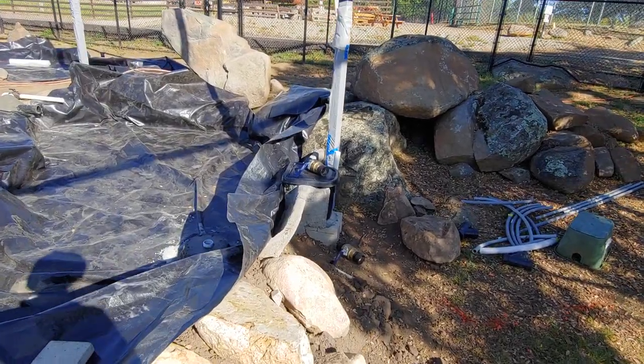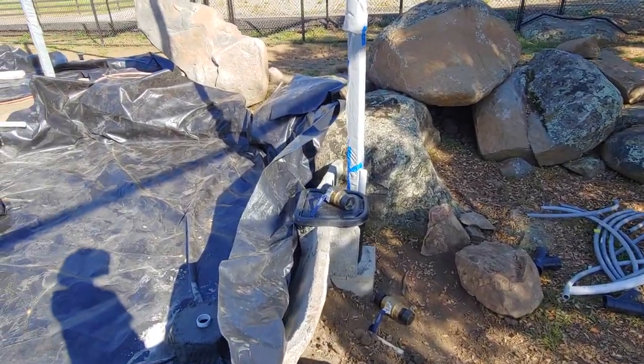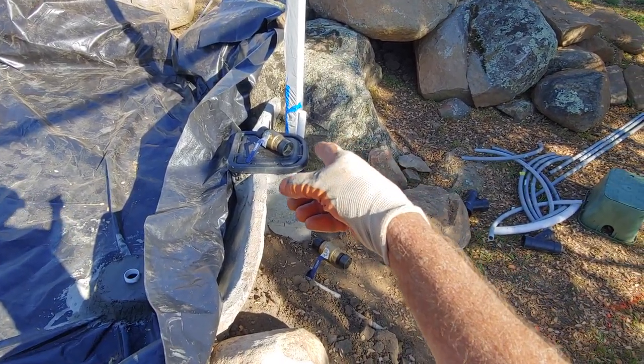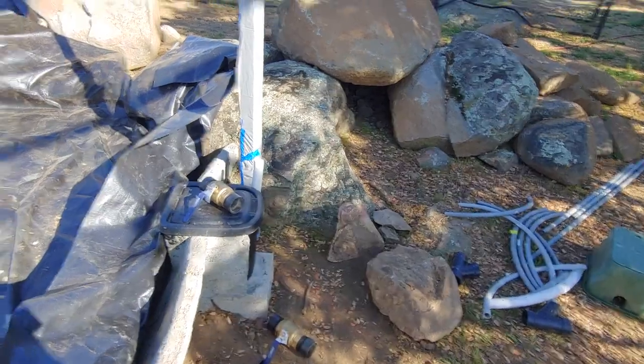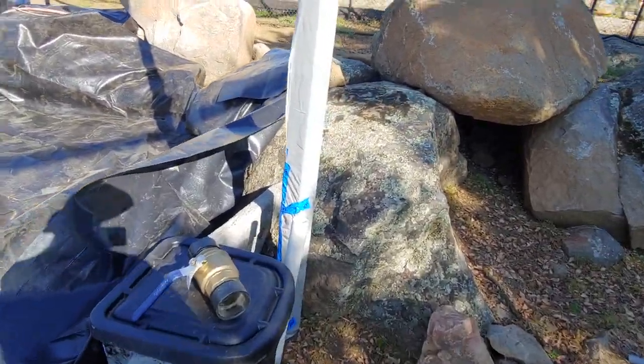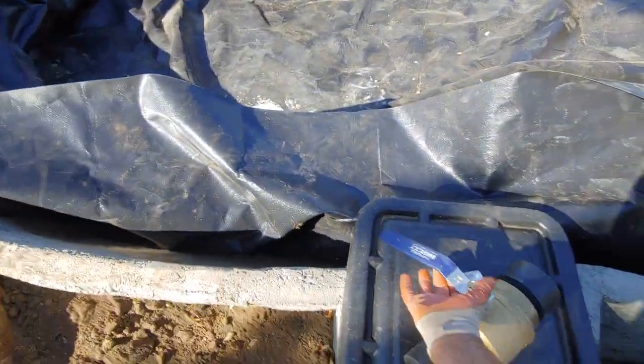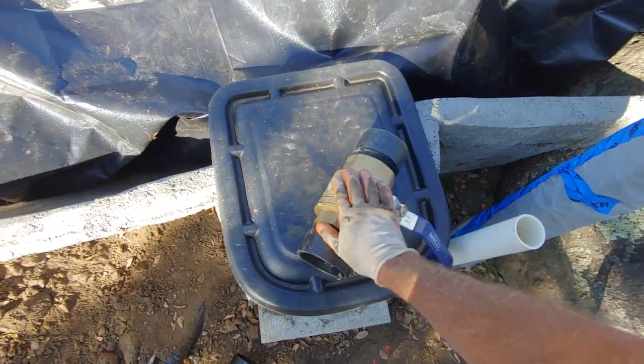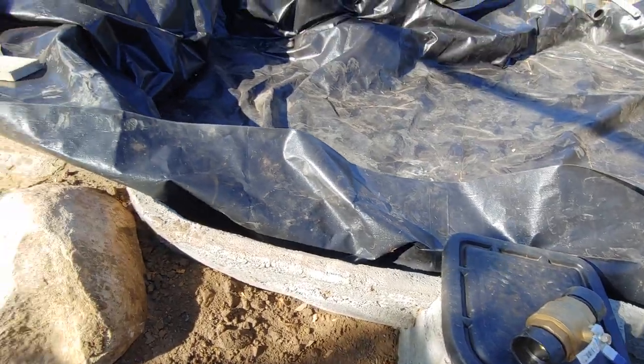We've got our Aquascape skimmer over here — the pump will be inside there. These are the big ball valves we're going to use for our flushing system when they want to empty the ponds out. They're nice big four-inch valves, so those should last a few lifetimes.